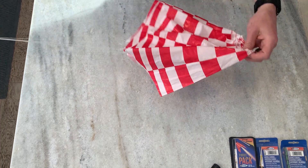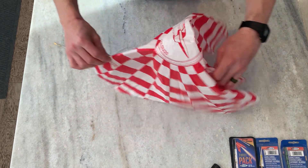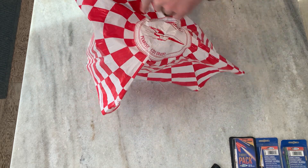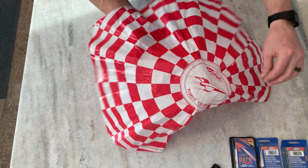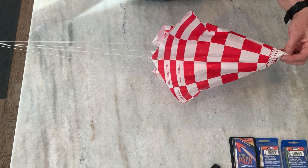Folding the chute — first thing: a lot of these Estes chutes have a little circle in the middle, and you'll see there's a dotted line. I would recommend cutting out that circle. It gives it what's called a spill hole, so the chute can fall faster and won't drift as far.